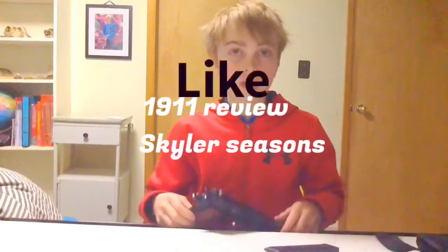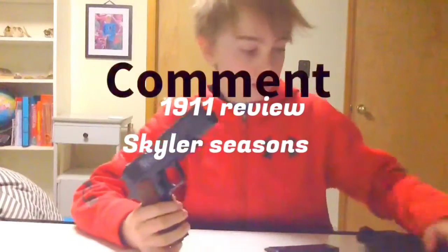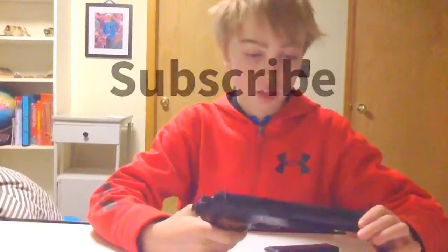What is up guys, Skyler Students here. Today I'm doing a review of my Gameface M4 Airsoft Assault Kit.